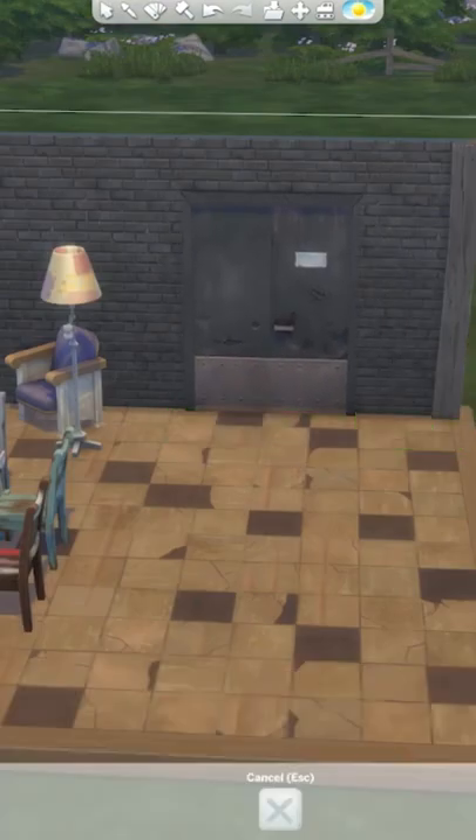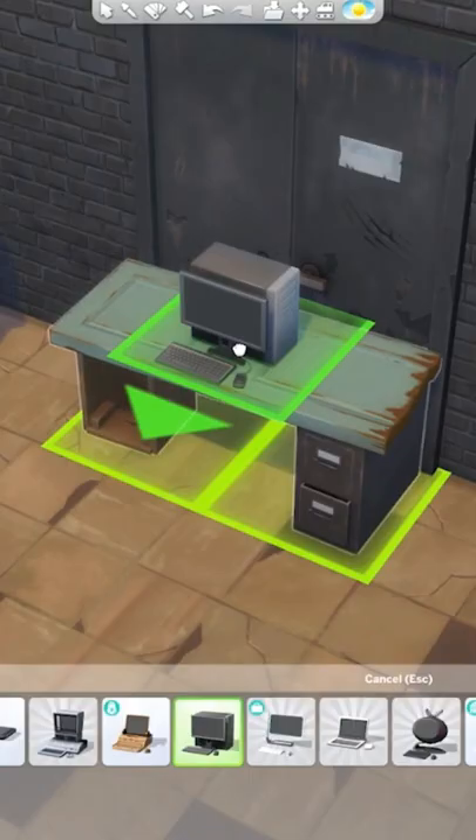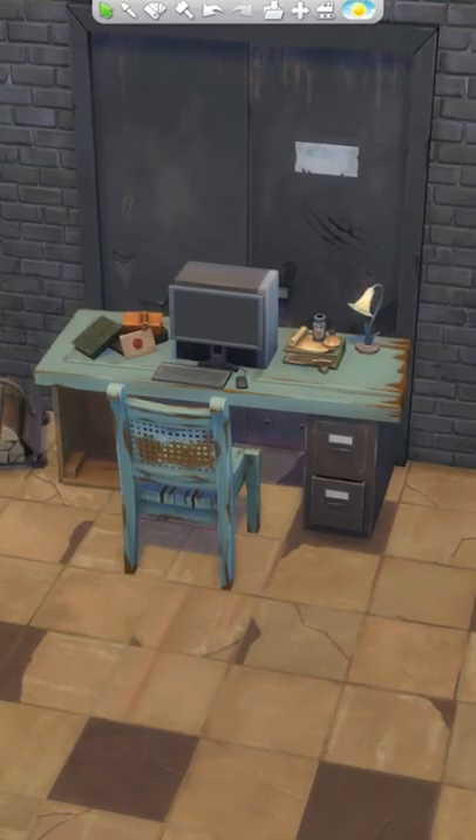I'm going to put one of the new doors here and then block it with this desk because they don't use that exit anymore. Let's give them an old computer, a chair to sit on, and a little bit of clutter.